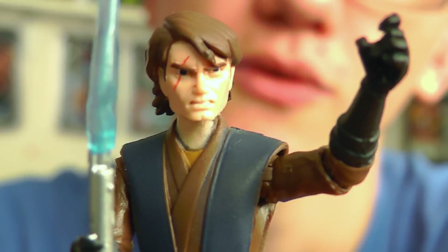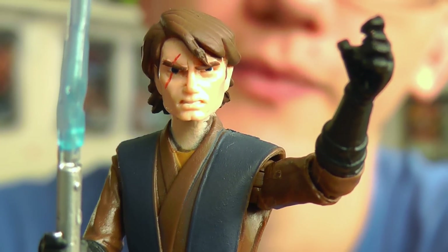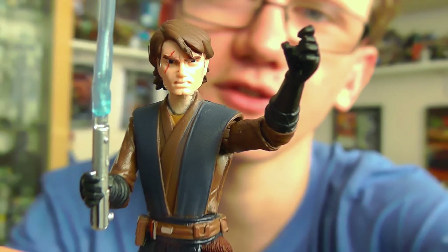I hope you've enjoyed this review on Anakin Skywalker from the Clone Wars. I'll be back with more reviews very soon. Until then, as always guys, thanks for watching — keep collecting, may the force be with you.